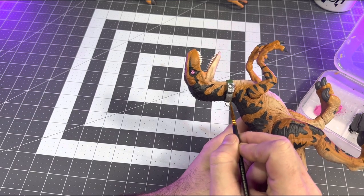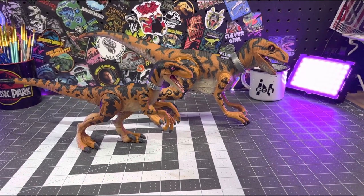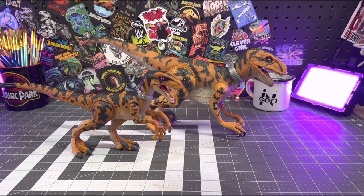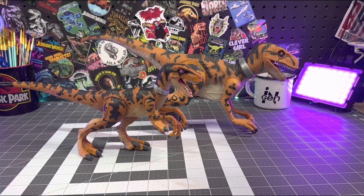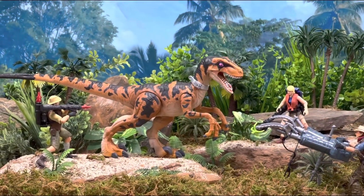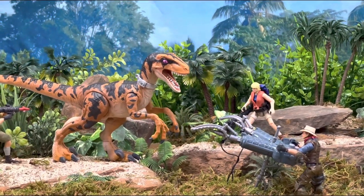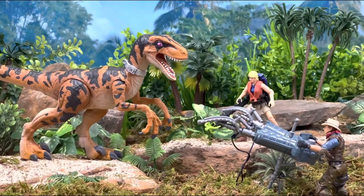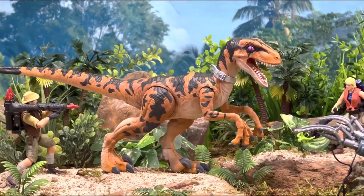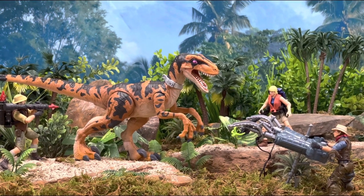Here's a side-by-side comparison of the raptors and I'm pretty happy with how this one turned out. It's always fun to see retro decos on modern Mattel figures. I hope you enjoyed this retro repaint video and found it helpful and inspiring. If you give this one a shot, remember to tag me on Instagram at The Jurassic Park Compound — I'd love to see your retro repaints. For more Jurassic-related content, links will be in the description. Take care and I'll see you around the Compound.